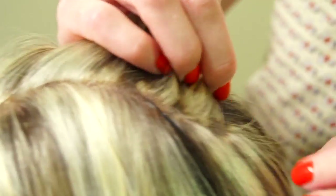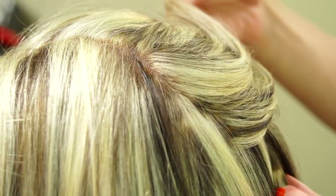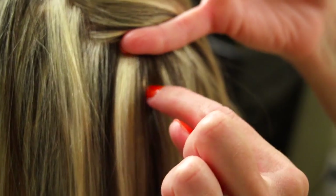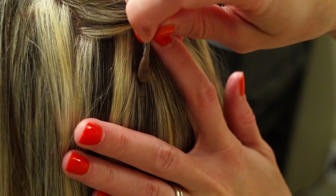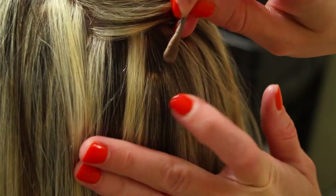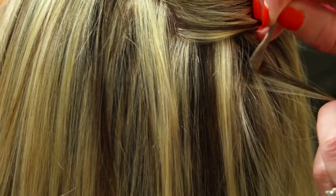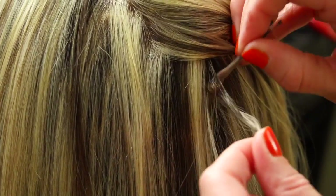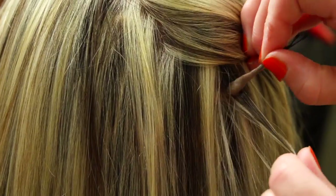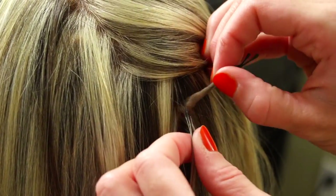Anytime you see those hot spots like that, that's when you know you need to fix it. I'm going to fix this one we originally found too, because it's pretty obvious — that really bright spot right there. So I'm just going through and pulling up the brown, putting it on with the q-tip.